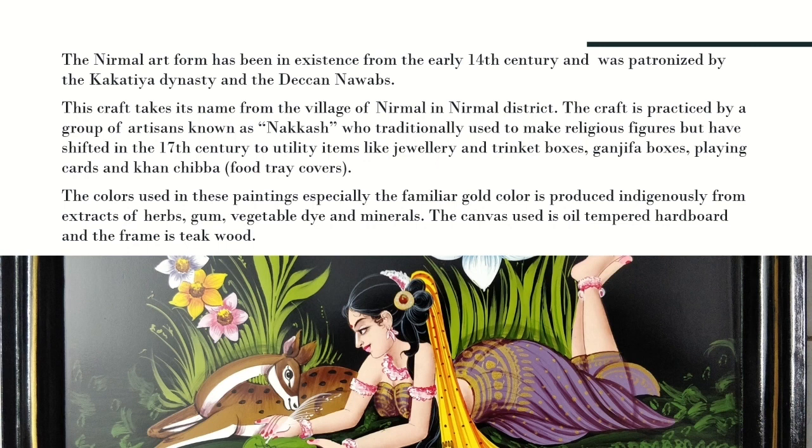The canvas used is oil-tempered hardwood and the frame is deep wood. The first step is preparation, where 7 coats of putty are applied. Then they trace out what they want to create, paint it, and finish with ornamentation, embellishments, and detailing.